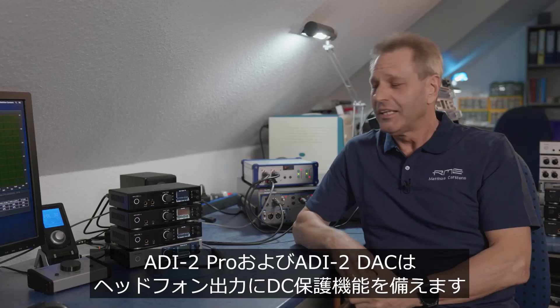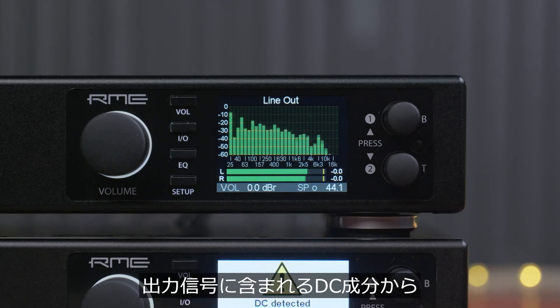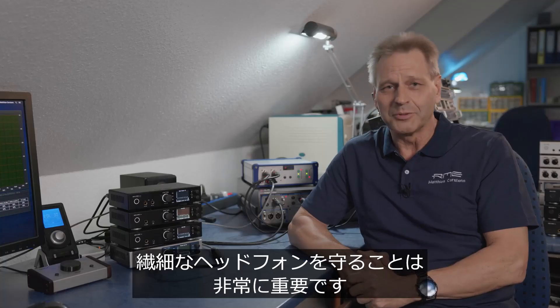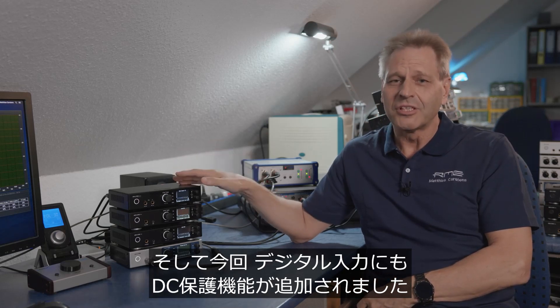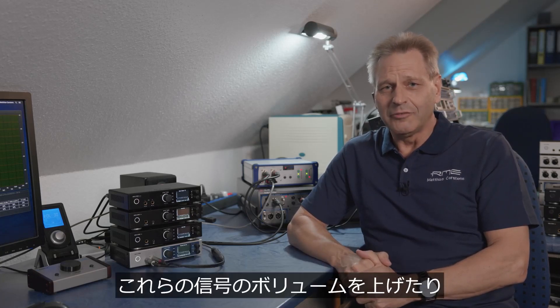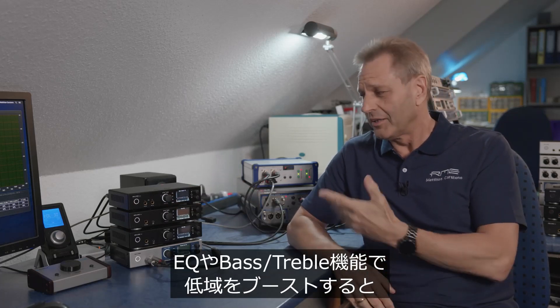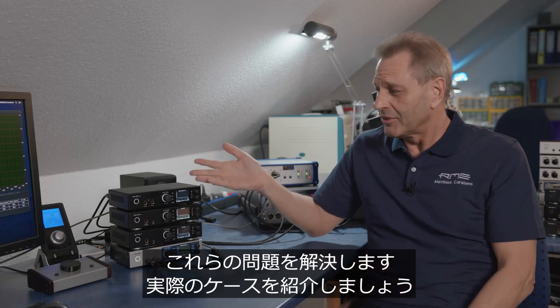DC Protection. The EDI-2 Pro and DAC both include DC protection for the headphone outputs, which is very important to protect sensitive headphones from being destroyed by a DC component in the output signal. We have now added digital DC protection which analyzes the digital input signal. Some signals indeed have a lot of DC, and if you amplify this by ramping up the volume or by adding bass via the equalizer, it can be quite dangerous for the headphones and line outputs. Digital DC protection solves that problem.